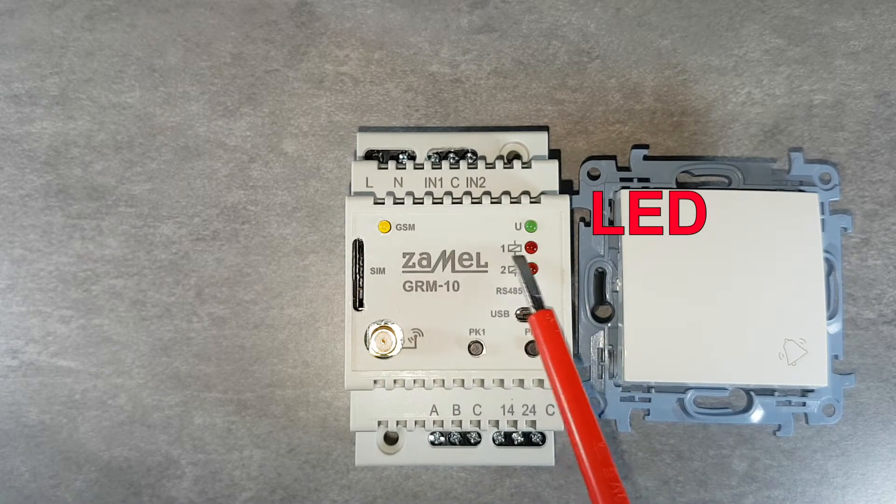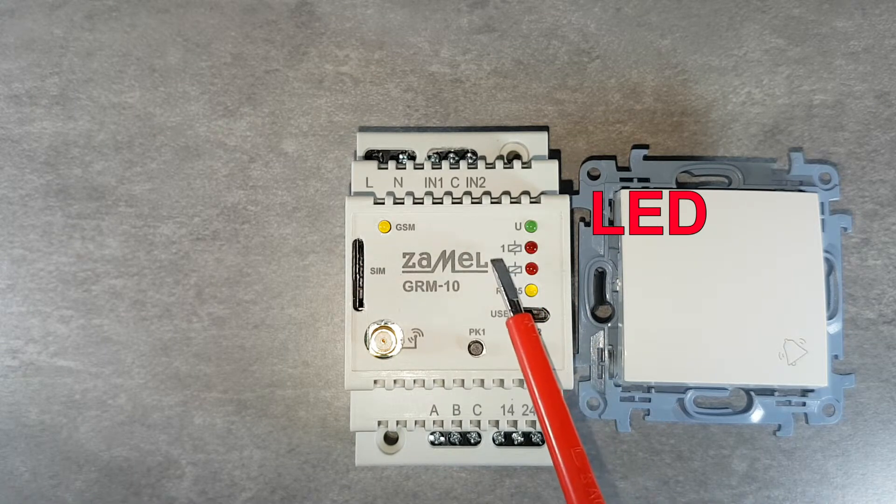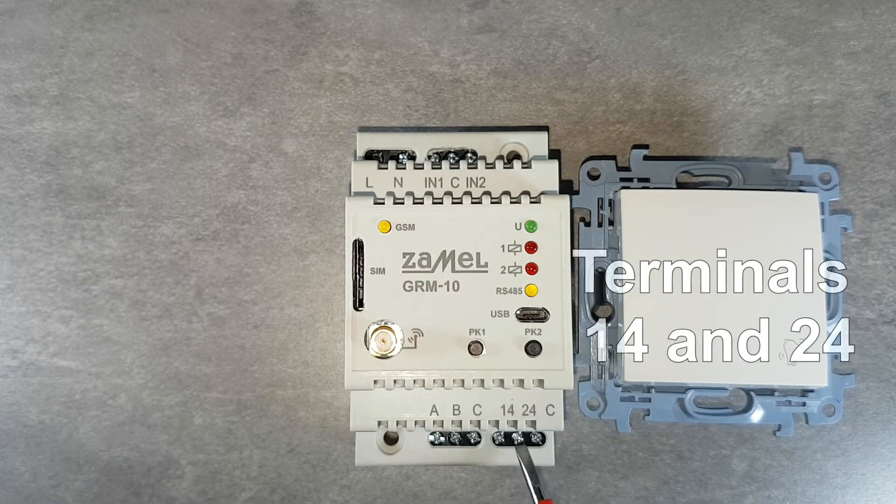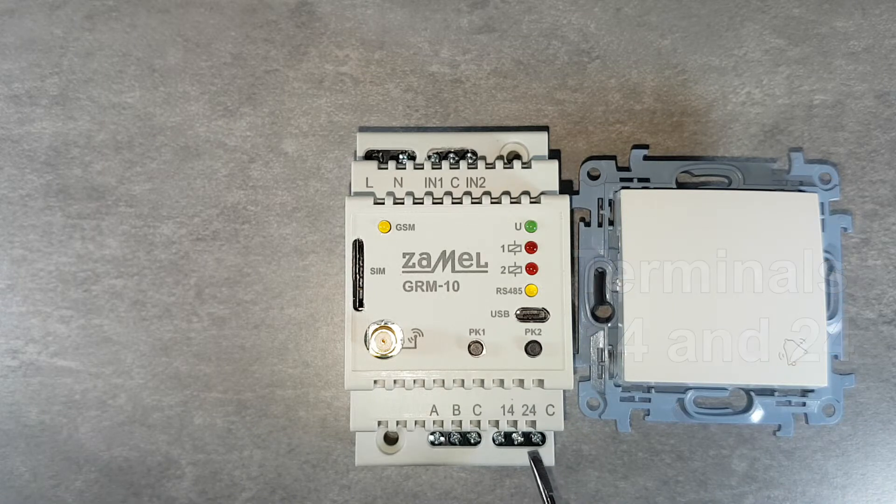The GRM10 device has two relay outputs whose status is presented on the front panel by LEDs. The 2.16 amp contact relays have their outputs on terminals 14 and 24, and they are connected together to the C input. This allows controlling a direct load or controlling a signal at any value of the supply voltage.